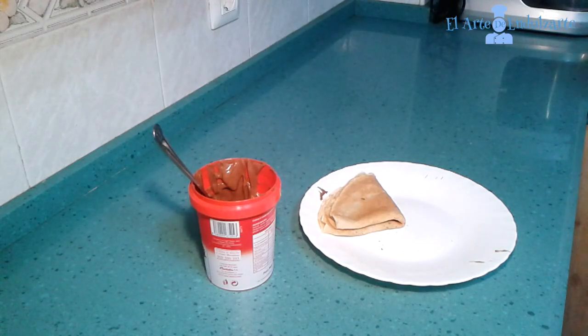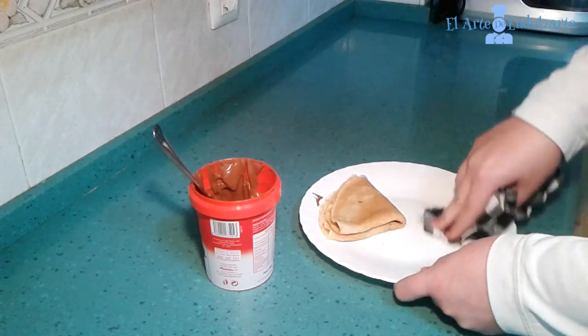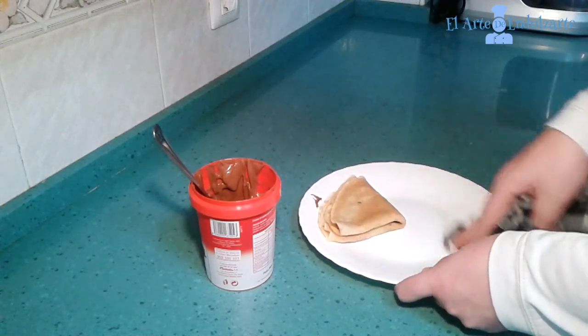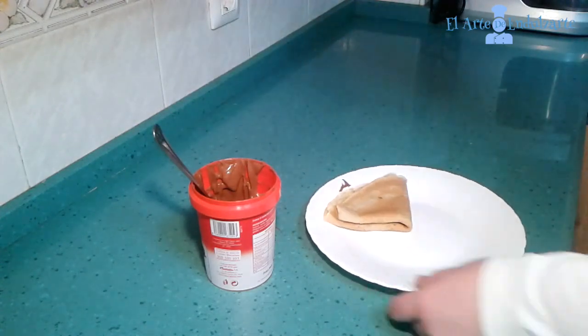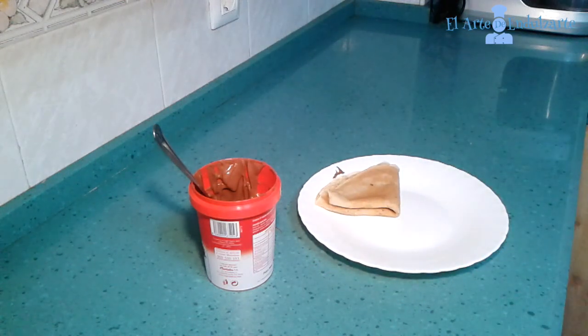First we are going to clean our plate because I have Nutella on it. It's ready to be enjoyed.